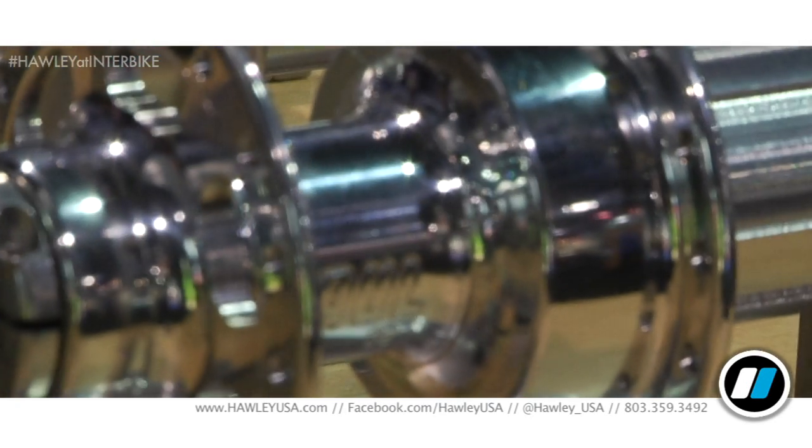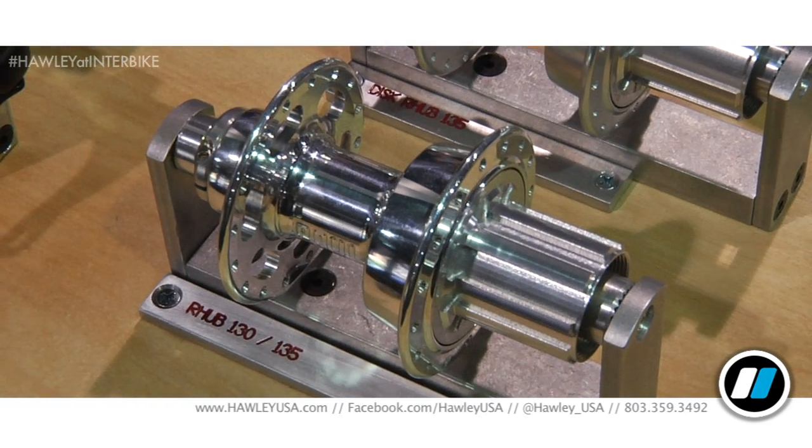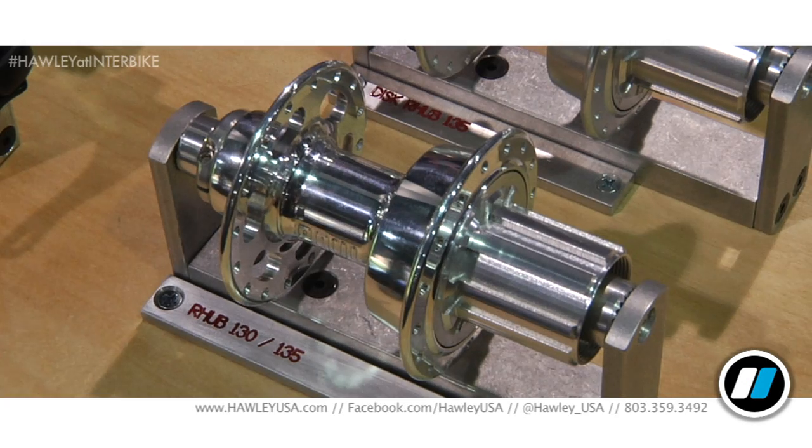This is our cassette hub which has been in the making for at least 10 years. I have built several ratchet mechanisms — many have worked fantastic, some haven't worked for crap. The ones that have worked fantastic have been very expensive, and all had manufacturing issues. We contacted Industry Nine. They were interested in selling us their ratchet, and I took a look at it — it's an amazing piece of machinery. So that's what we're going with.